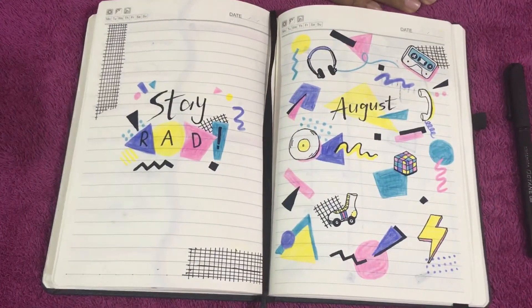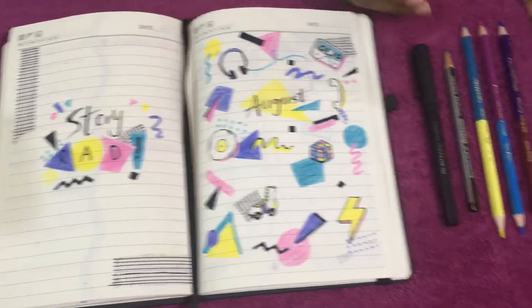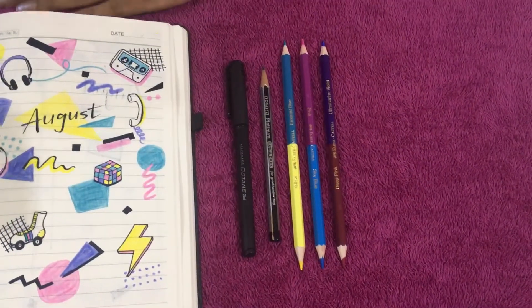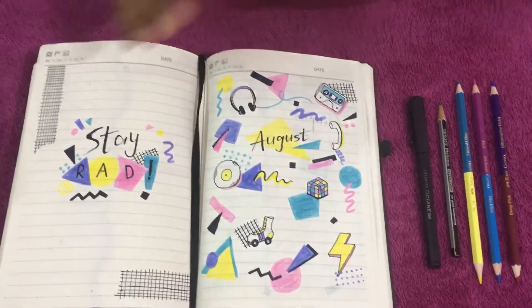So that was my August journal setup — I hope you liked it! These are the supplies I used. I didn't use these two colors; the rest four I used. As usual, I've mentioned their names in the description box below — you can check it out. Thanks for watching, guys, bye!